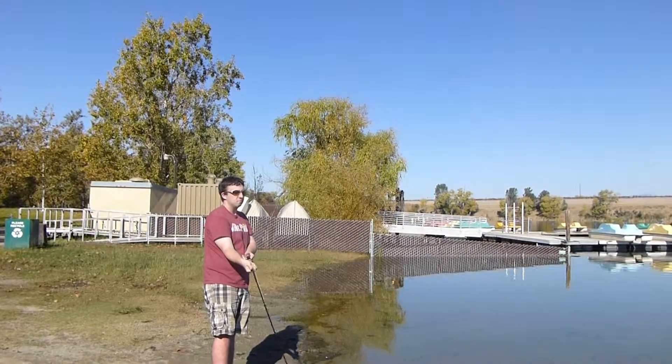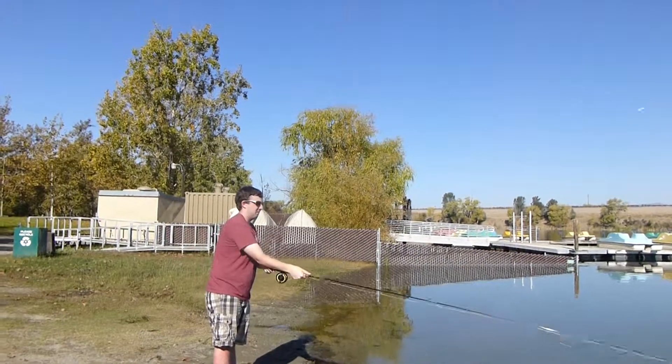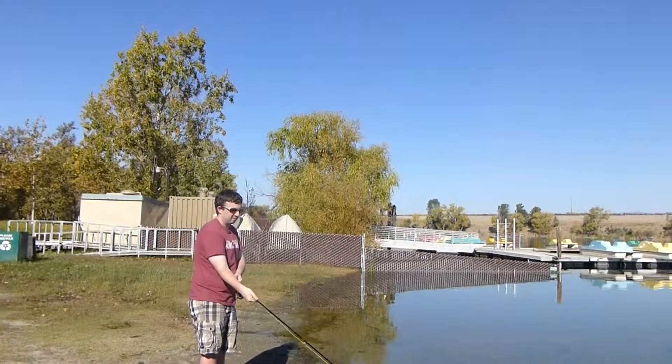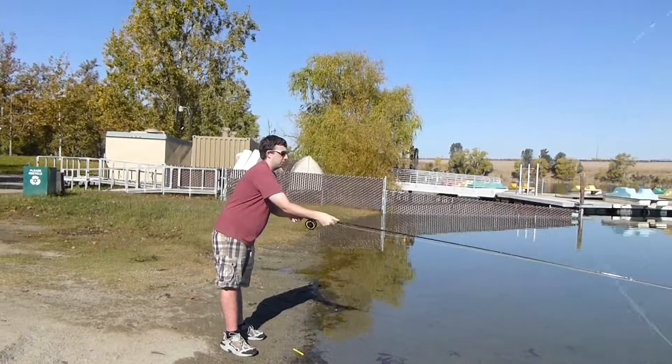So you don't have to use the extra energy. And what you're also doing is you're beginning to move your body with the cast. And that makes it look a lot prettier. It makes it look easier and more comfortable.